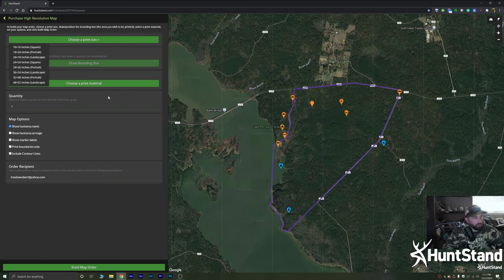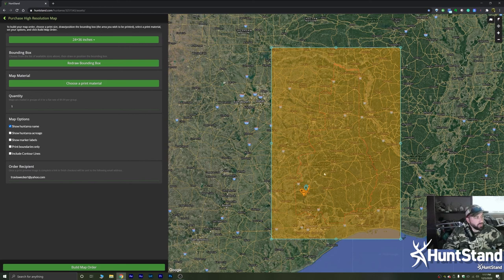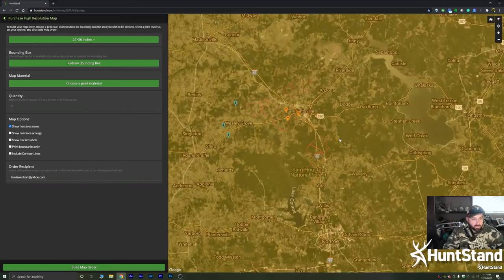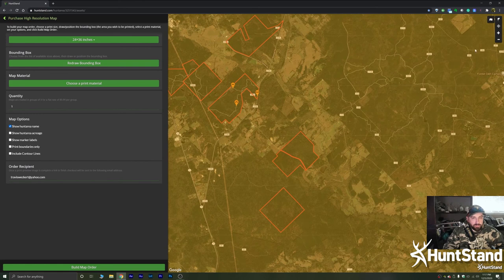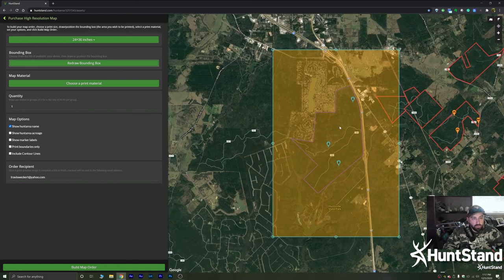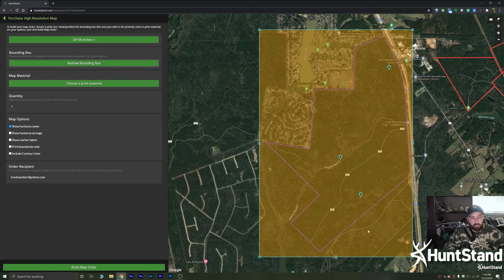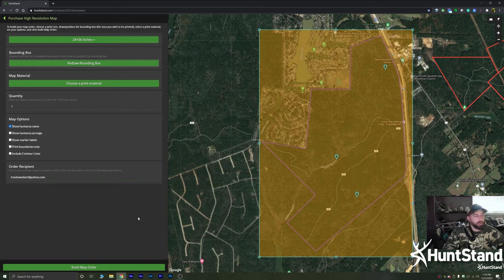I'm going to go ahead and select 24x36 in portrait because this area I'm looking at is roughly more tall than it is long. Once you select that, it gives you a large map area. I'm going to redraw the bounding box — you can see this boundary all the way around my whole hunt area, but I only want a portion of it. I'll zoom in, go to 'Redraw the Bounding Box,' and recenter it right over the area I want. That looks pretty good — I'm happy with that.